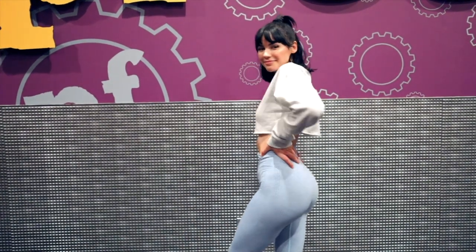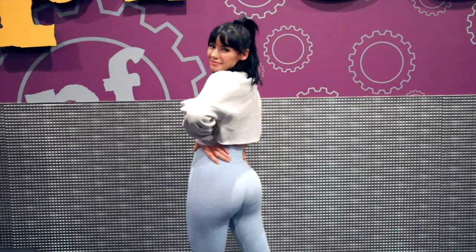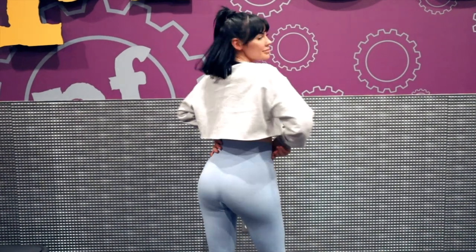Hey, welcome to the video. I'm gonna take you through a typical glute workout — I get these in about two to three times a week.